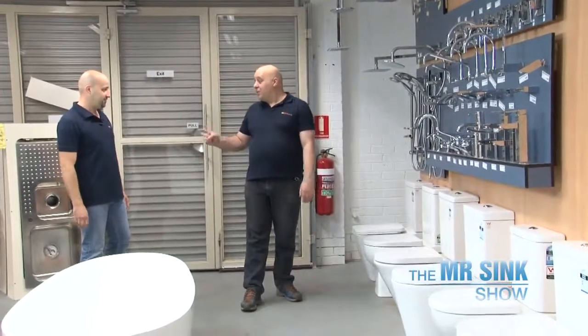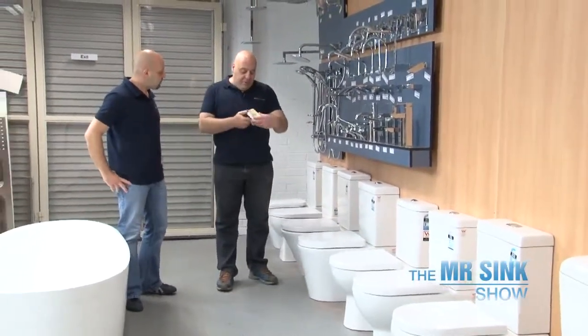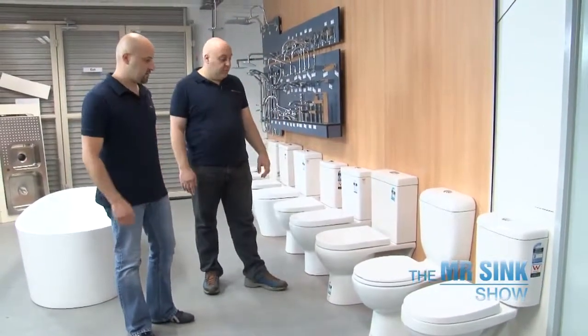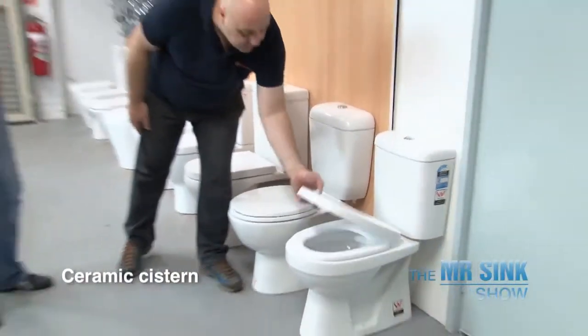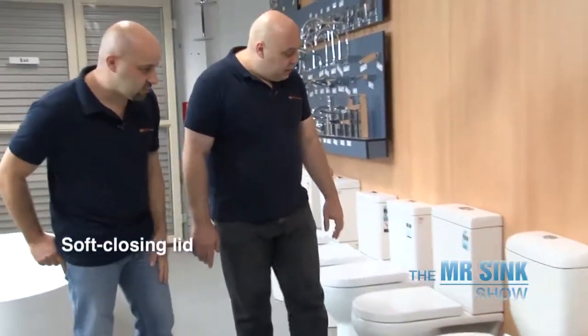OK, so we're here now. Let's choose a toilet. It's called the Dunny here in Australia. We used to call it a Thunderbox. From the measurements, the only two that are going to fit are this one and this one. The main difference is shape and design. This one here has a ceramic toilet system and a nice soft closing lid. It's probably not as good looking as this one here.